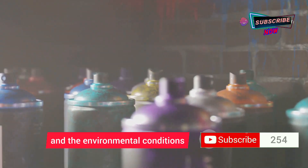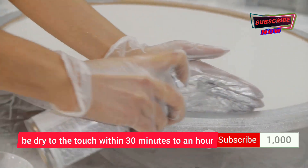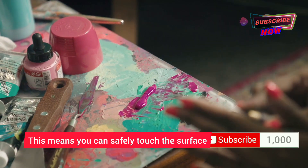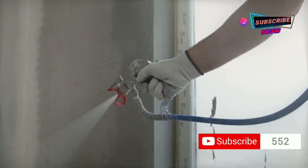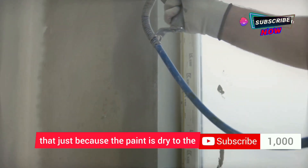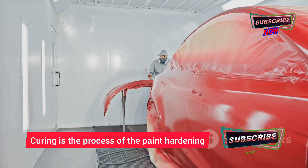Generally speaking, most spray paints will be dry to the touch within 30 minutes to an hour. This means you can safely touch the surface without leaving fingerprints or smudging the paint. However, it's important to note that just because the paint is dry to the touch doesn't mean it's fully cured.